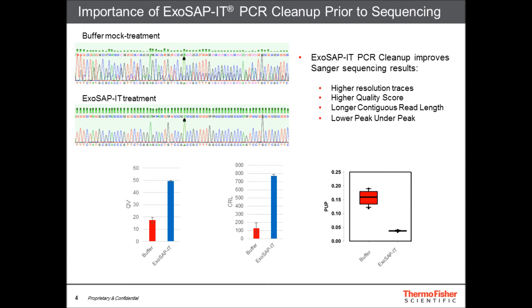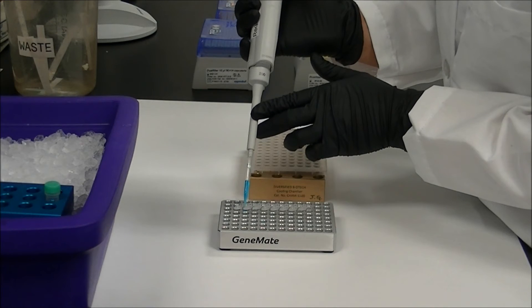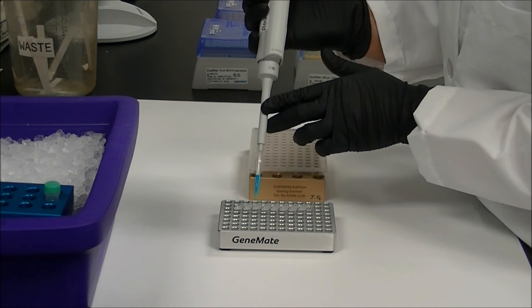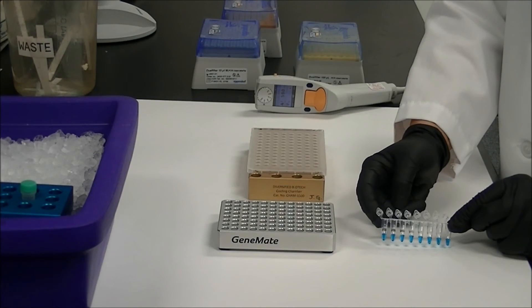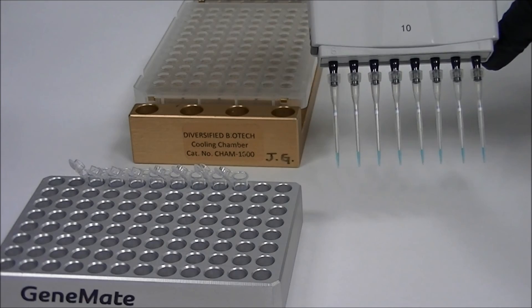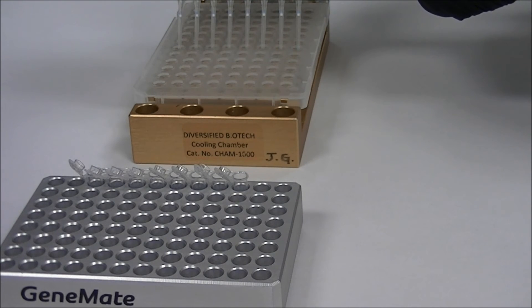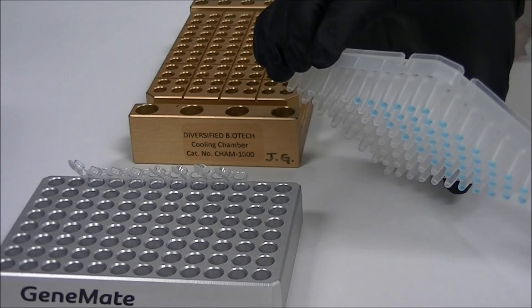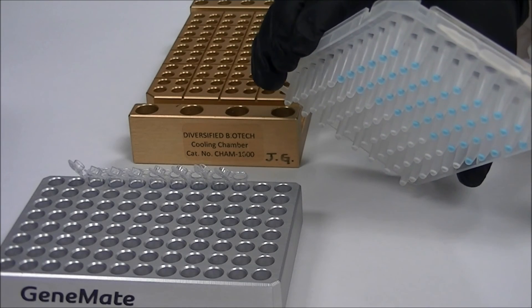As shown here, ExoSapid Express with Tracking Dye contains a blue dye that allows you to track your progress through a workflow. In this demonstration, ExoSapid Express is added to an 8-tube strip for subsequent addition to PCR products in a 96-well plate. Per the recommended protocol, 2 µL of ExoSapid Express is added to 5 µL of PCR product. You can easily observe the difference between wells that have had ExoSapid Express with Tracking Dye added and those that have not.